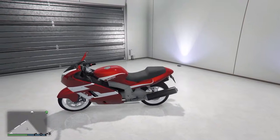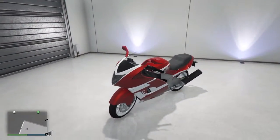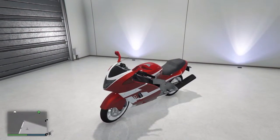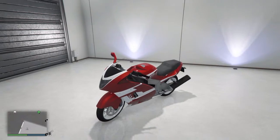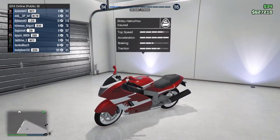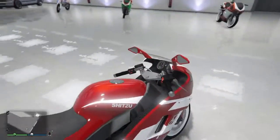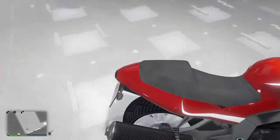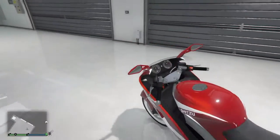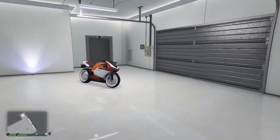Here is the Shitzu Hakuchou. This bike costs about $82,000, I believe. It costs quite a bit for a motorcycle obviously, but I think it's worth it because it's such a good bike. It's high performance — I added turbo to it so it goes faster. It looks super nice. The red and white looks nice on it. You got that carbon exhaust right there. It just looks very nice. It's got nice mirrors on it.